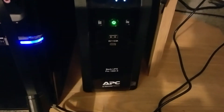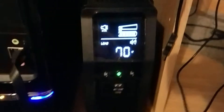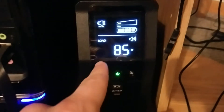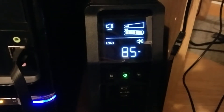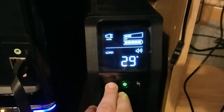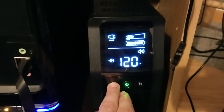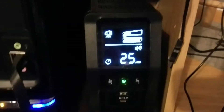I just got this APC 1500 volt-amp UPS. A nice thing about this is it has a little display that tells you how much power you're using. I've got a desktop computer plugged in right now, and when I turn on the television, we see a 275-watt load. It gives me my load percentage and also tells me how much runtime I've got when the power goes out.